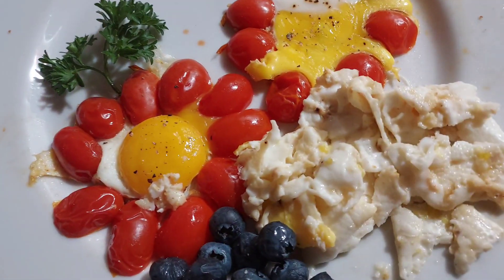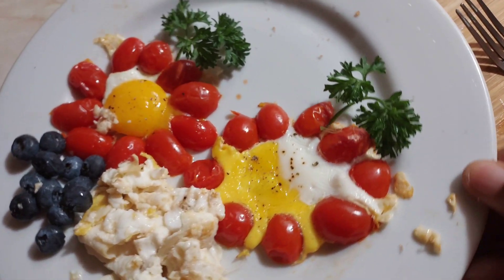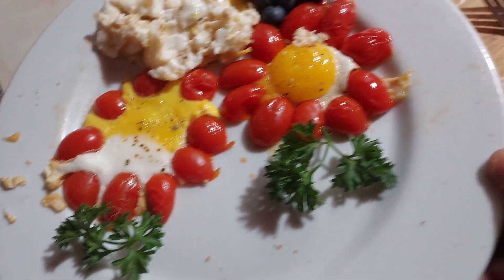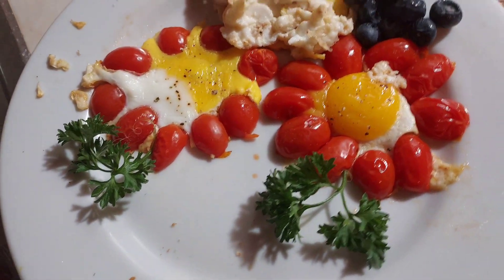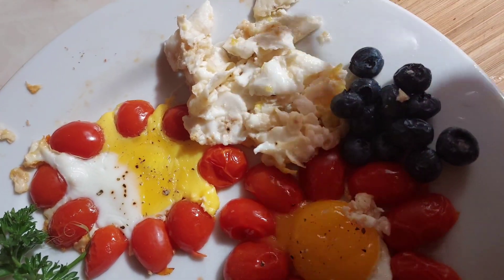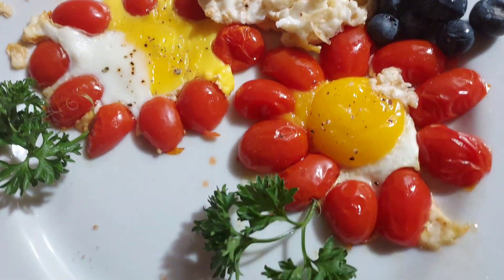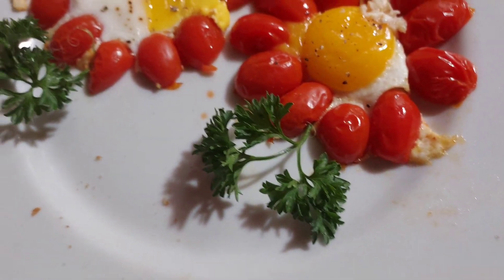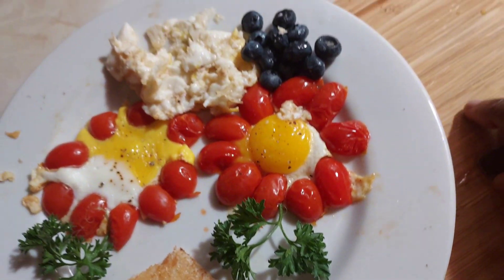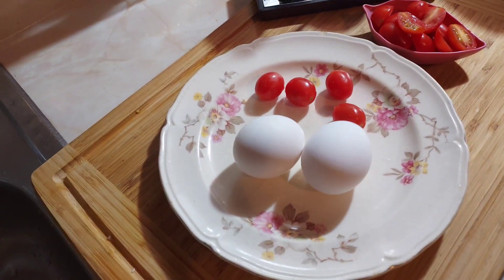Toast. Hello guys, good evening, good morning, good afternoon. Let's fry some egg.